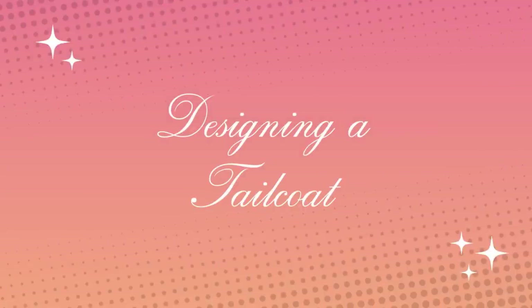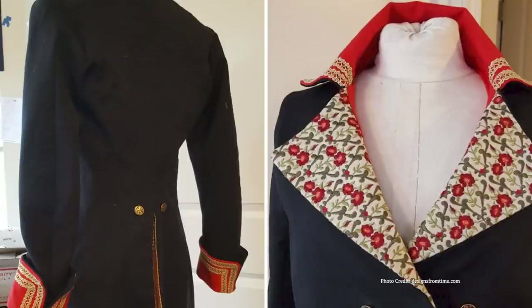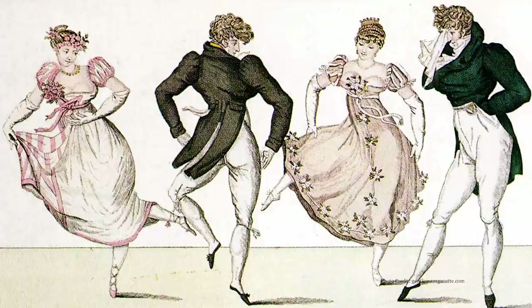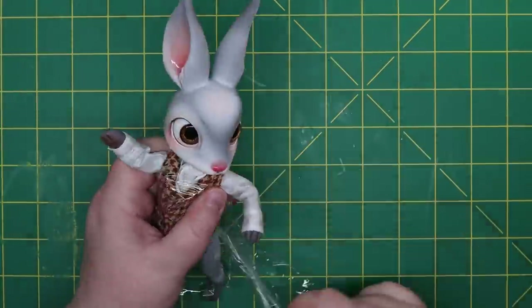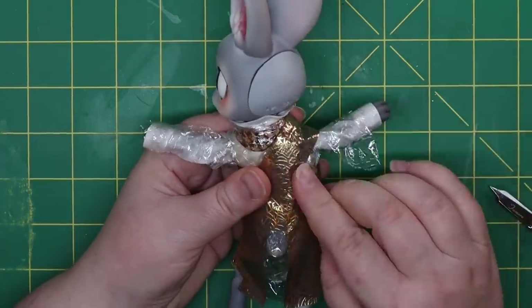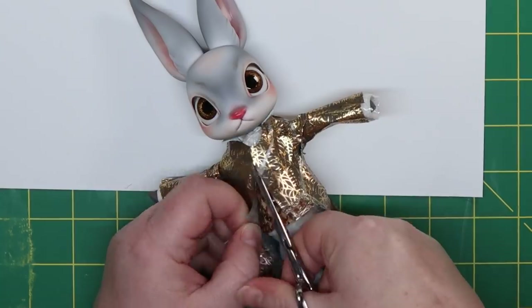If you thought I was insane with the waistcoat, you ain't seen nothing yet. All I knew is I wanted a collar similar to a reference photo I found, which showed how it was constructed — those back darts and side seams are wild. I made sure to pattern him while he was fully clothed, since the jacket has to go on top of all of that. I just love the idea of a tailcoat going over a tail.